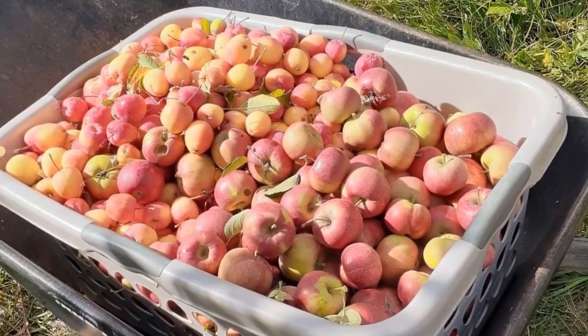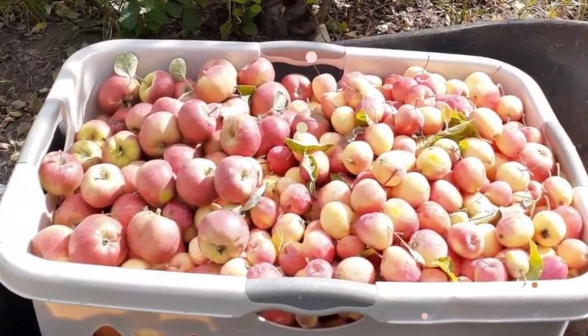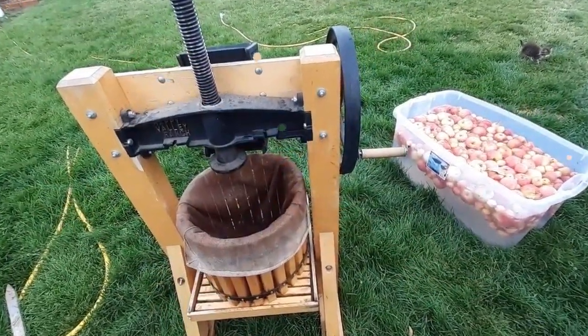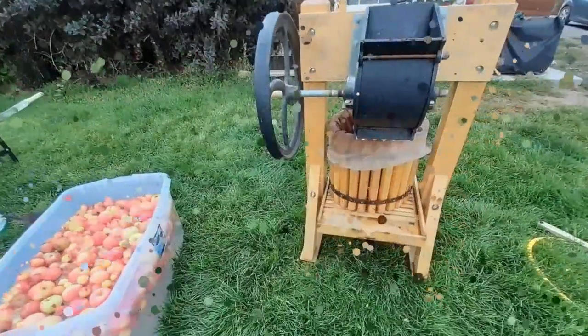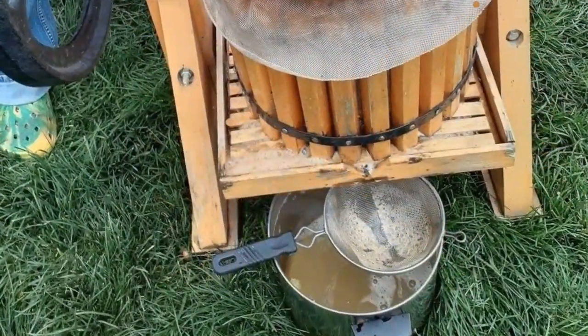Our procedure for harvesting and pressing apples for cider is as follows. We pick three to six five-gallon buckets of ripe apples at a time and process them within two or three days. First, the press is set up with a large container underneath for the cider to drain into, which also has a strainer set on it to filter out any large pieces that may fall in.